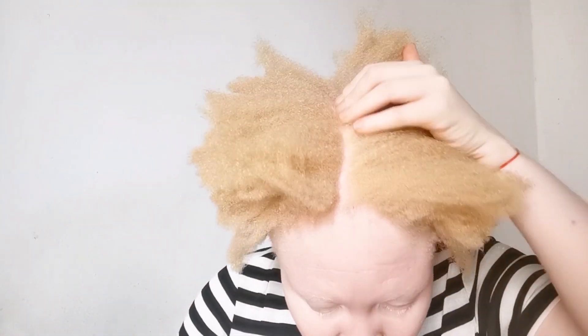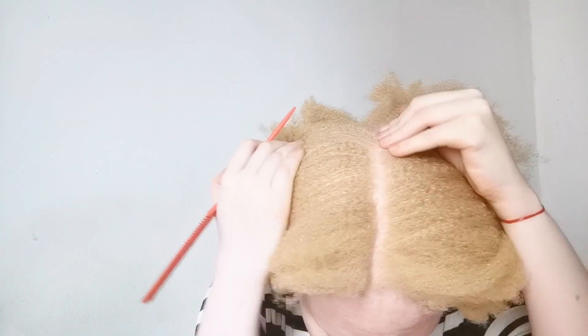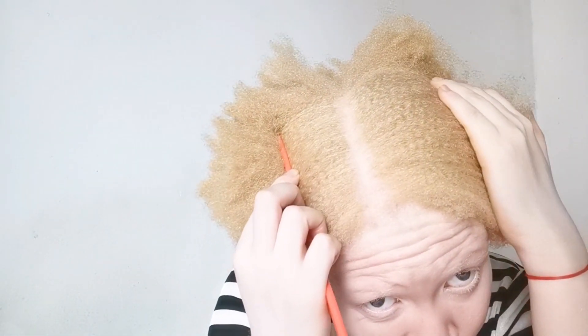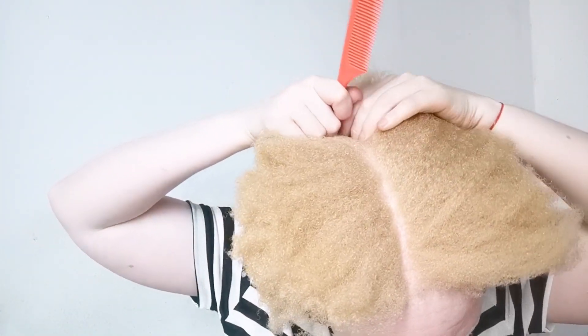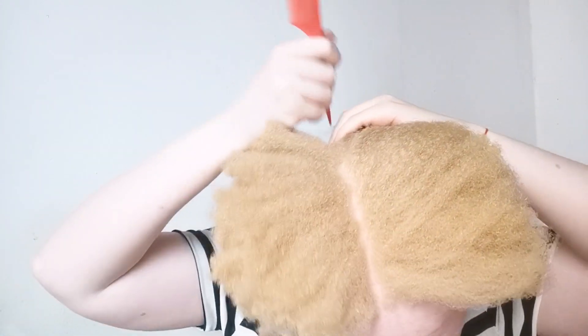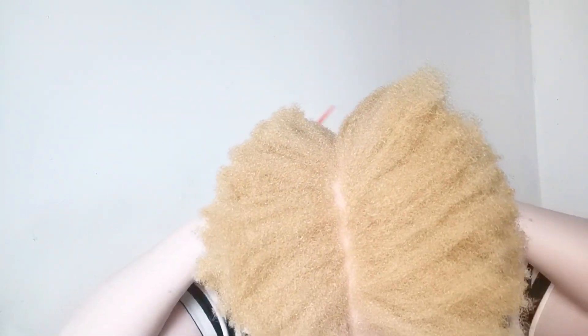At the back I am putting the comb downwards — that's how the head goes. The other thing you may notice is I'm stopping and placing my fingers where I stopped taking out the line, so I know where to continue. I don't have to start from the front and go back again.